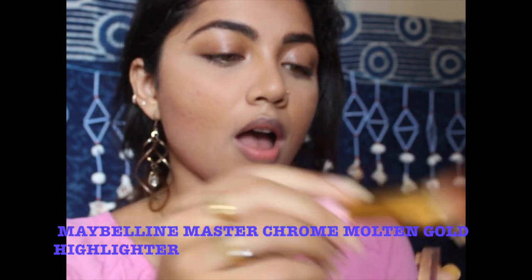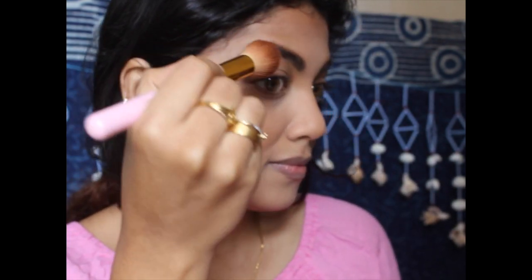Going in with the Maybelline Master Chrome Molten Golden Highlighter, I'm applying it on the bridge of my nose, cupid's bow, cheekbone, and under my eyebrows. This is one of my favorite highlighters.